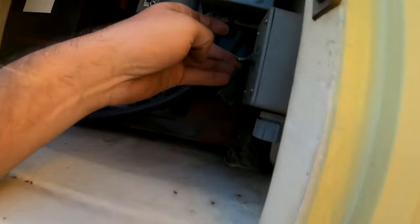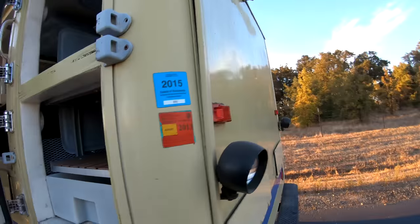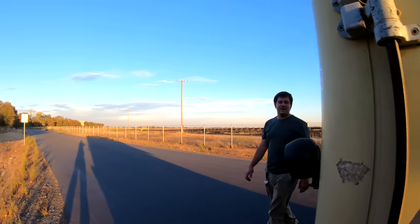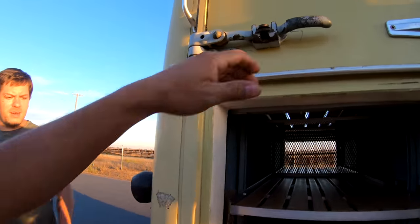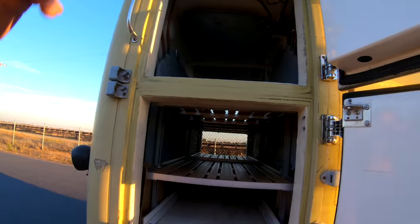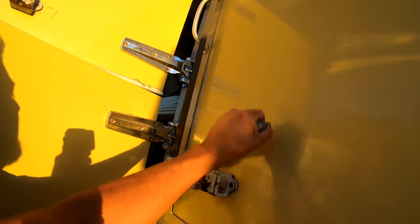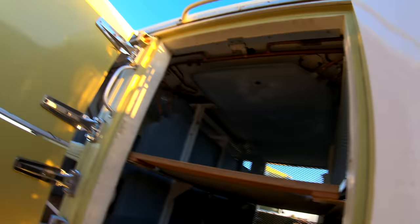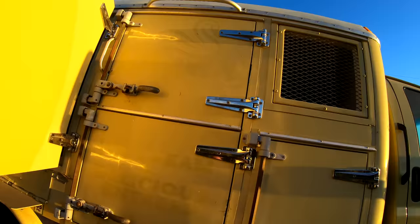I want you guys to give me some ideas. One idea: take the bed off and put it on a tow truck bed. But how can we make this part of District 76? Put the District 76 tow police on it.